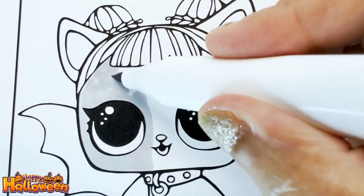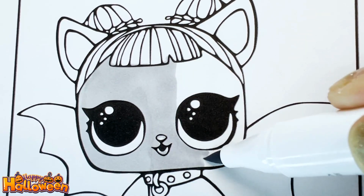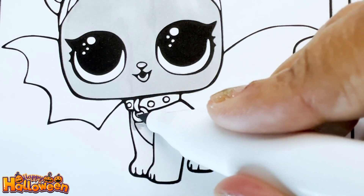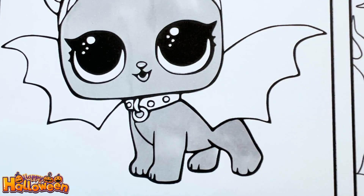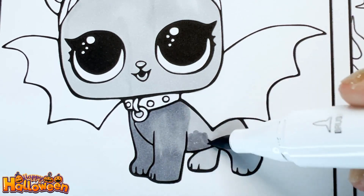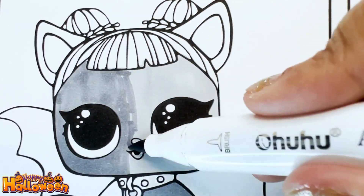We're coloring her body grey. That color seems a little light for her body, so let's go over it with the darker grey. Yep, now that shade of grey looks good.